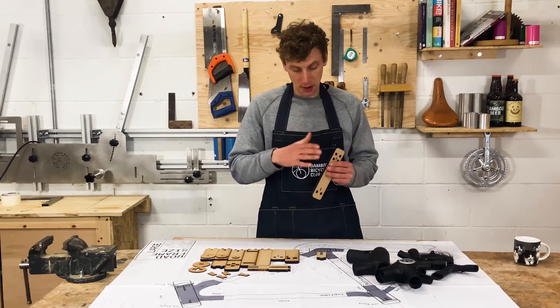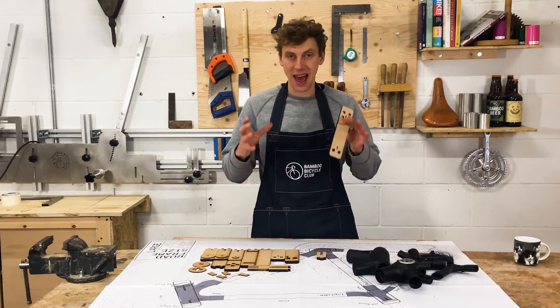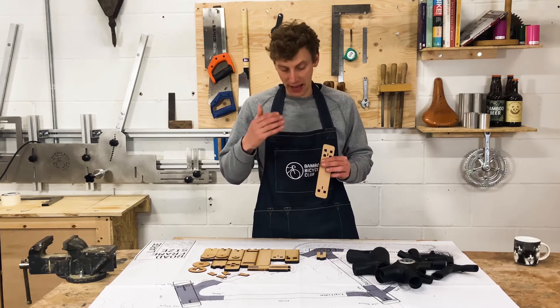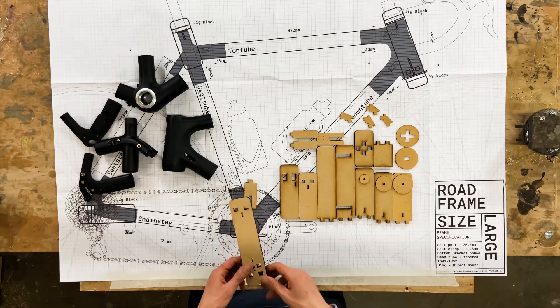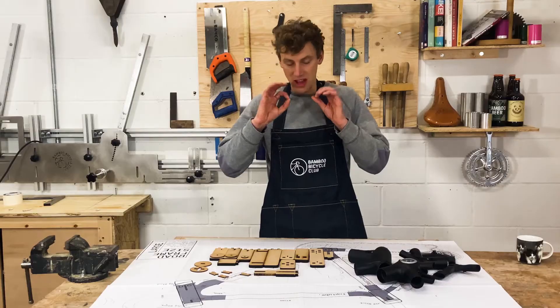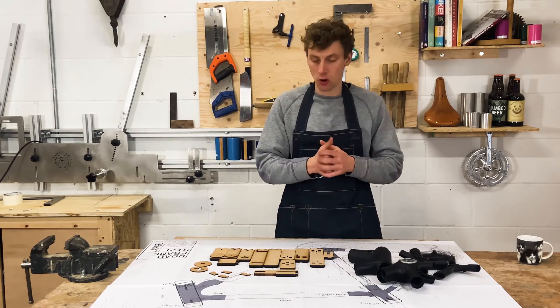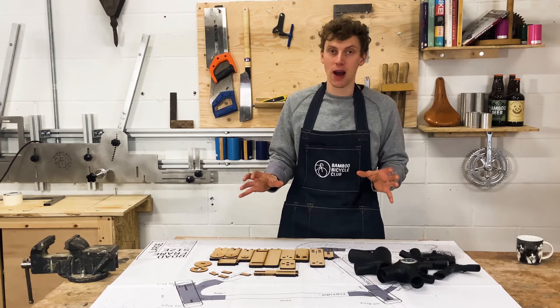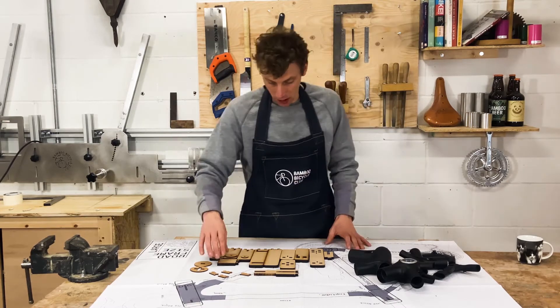We've also gone for a thicker 9mm MDF — not a thin MDF — and that gives a lot more stability. It costs more to cut but it gives a lot more stability in the jig, so when you're working everything is held in place and gives you the reassurance as you build that everything is going to line up on your frame. This is all covered step-by-step in the manual, so I'm going to go through this quite quickly and show you how easily the jig assembles in this demo.